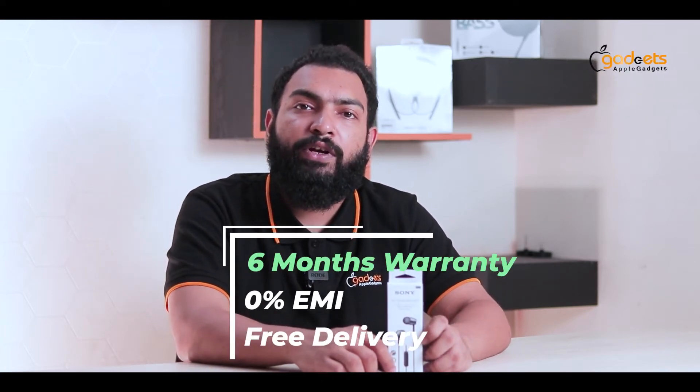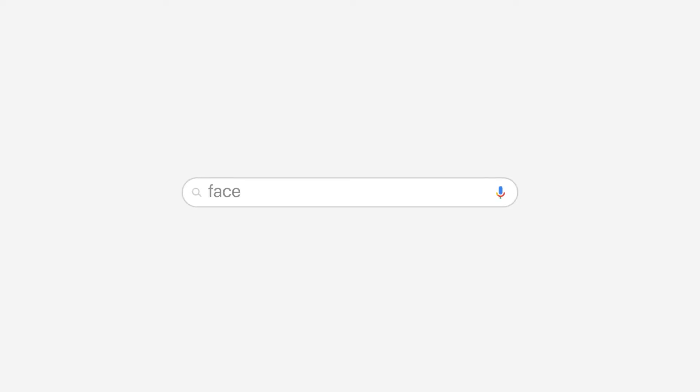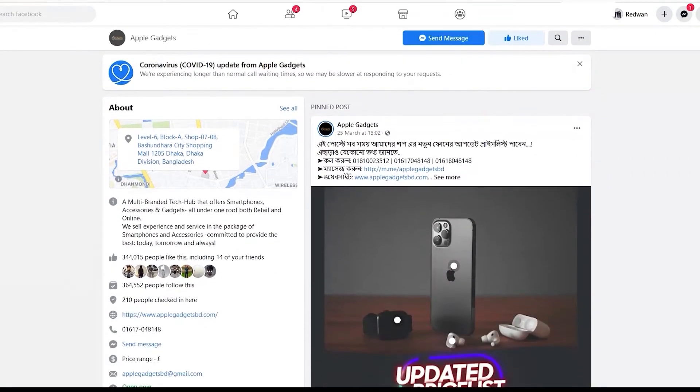Let's get started. Our product has a 6-month warranty, 0% EMI, and free delivery. If you want a reasonable price, delivery takes 9 days. This is a 100% genuine product — this is guaranteed.